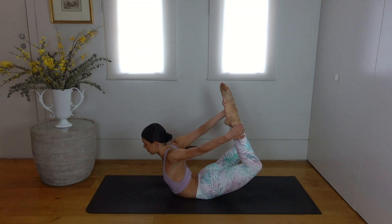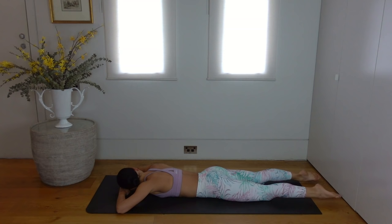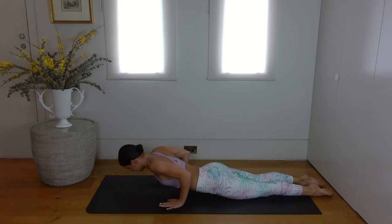Take nice deep breaths wherever you are in this stretch. Then carefully release back down, setting your opposite cheek on the floor, taking a moment to rest and wiggle your hips. Let's press ourselves up now and press back into a child's pose.